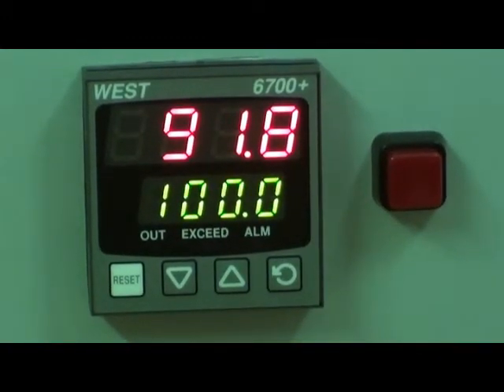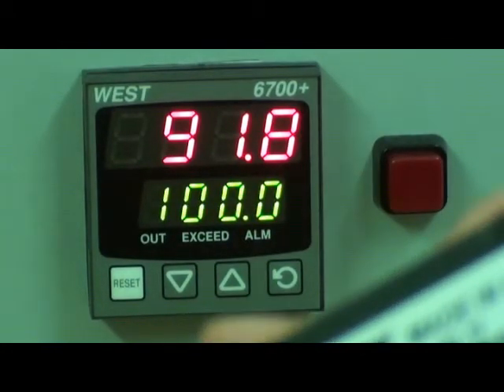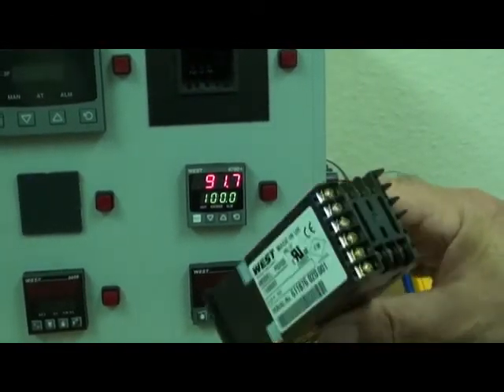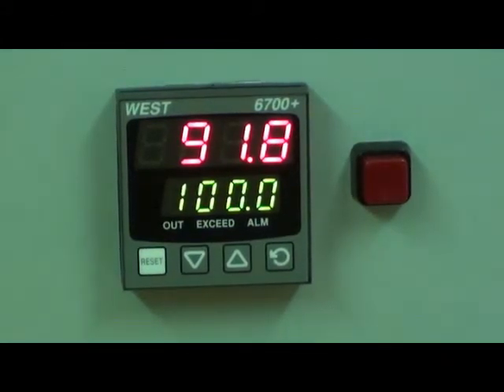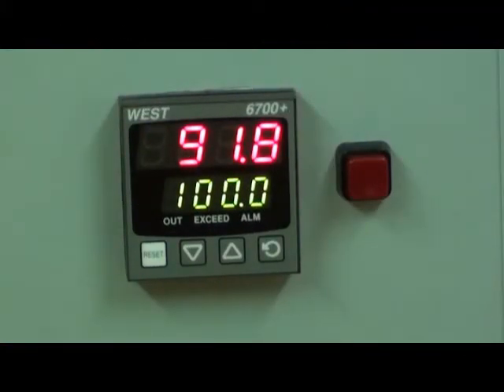Connections are made to the P6700 by screw terminals at the back of the housing. The P6700 is available for use with a power supply of either 100 to 240 volts AC or 24 to 48 volts AC or DC. For further details and a data sheet of the P6700 please go to our website at www.wardindustries.co.uk.